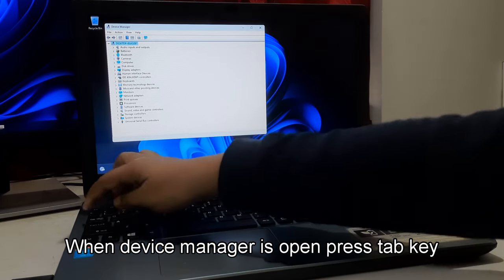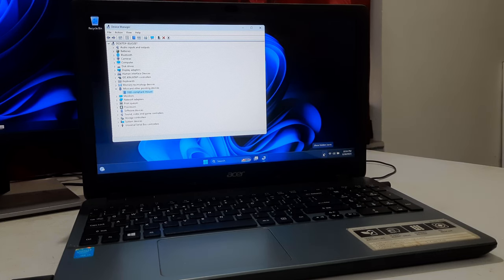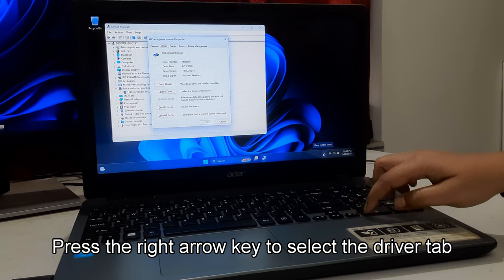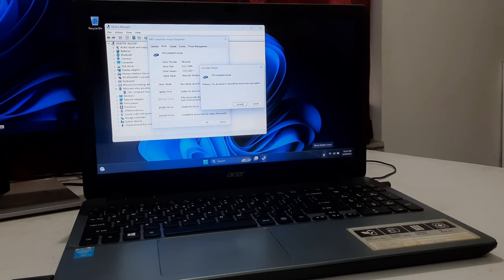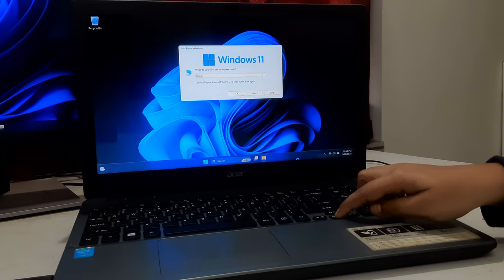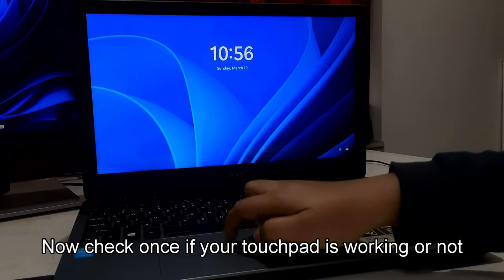When Device Manager is open, press the Tab key. Use the down arrow to select Mice and Other Pointing Devices. Press the right arrow to expand it. Select your mouse or touchpad device and then press Enter. Press the Tab key until the General tab is selected. Press the right arrow key to select the Driver tab, then press the down arrow to select Uninstall Device. Press Enter to select Uninstall Device, then press Enter again to confirm. Now restart your computer by pressing Alt plus F4.